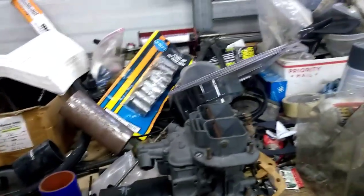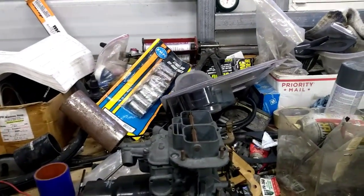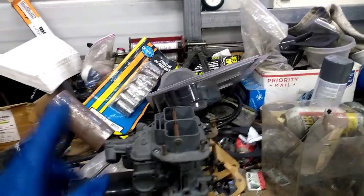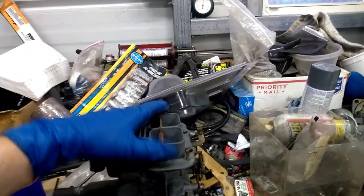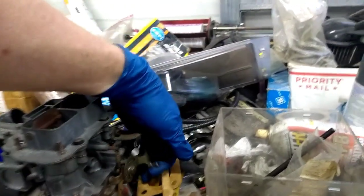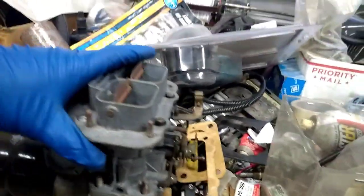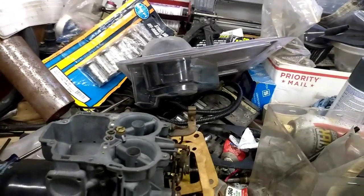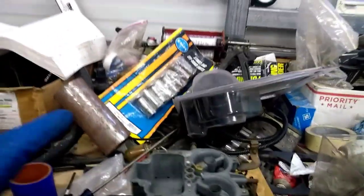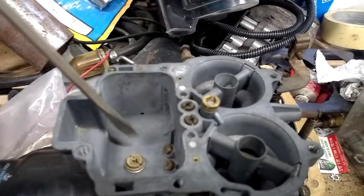All right, boys and girls, so this is the carburetor John's going to be using for his new maximum turbo stopper project. It's a wholly progressive non-simultaneous two barrel, which means one butterfly will move and then the other one will kick in. The modification that needs to be done is it needs to have a boost reference power valve in it. The power valve is here in the bottom of the float bowl — it's a little different than what comes on a V8.